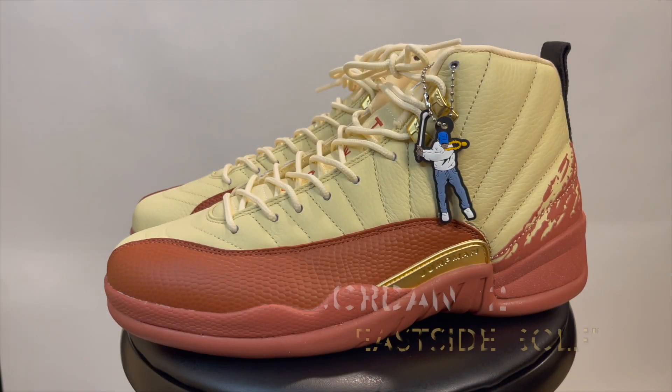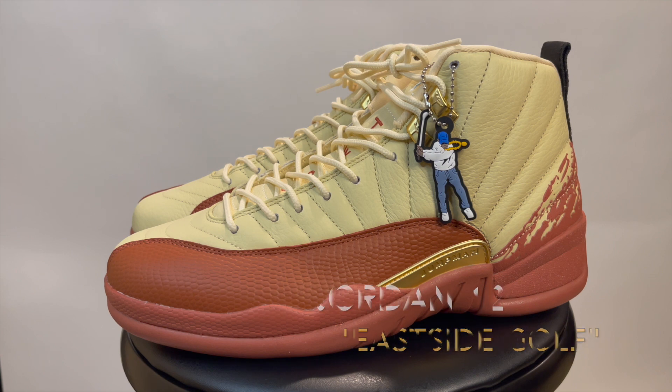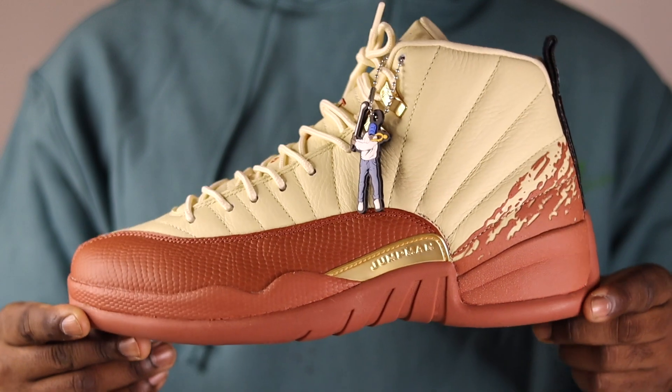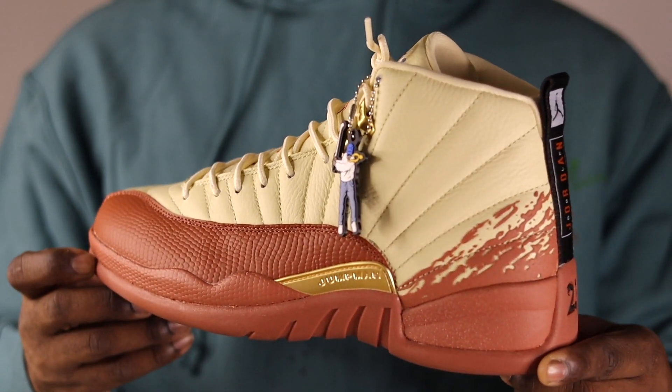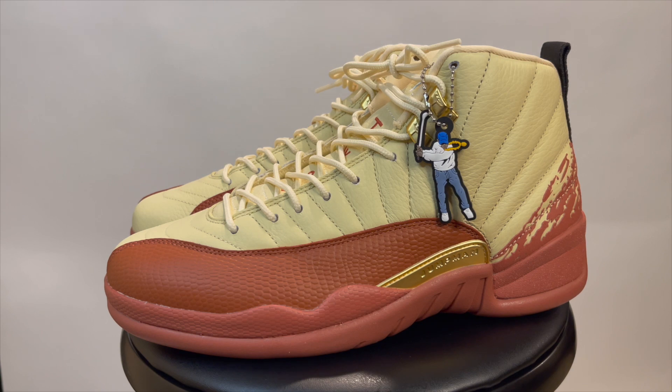What's going on everybody, General315 back again with another sneaker review video. Today we have a pretty dope shoe on deck — this is the Jordan 12 East Side Golf. I'm really happy that I got these, it's a nice colorway and a nice shoe.